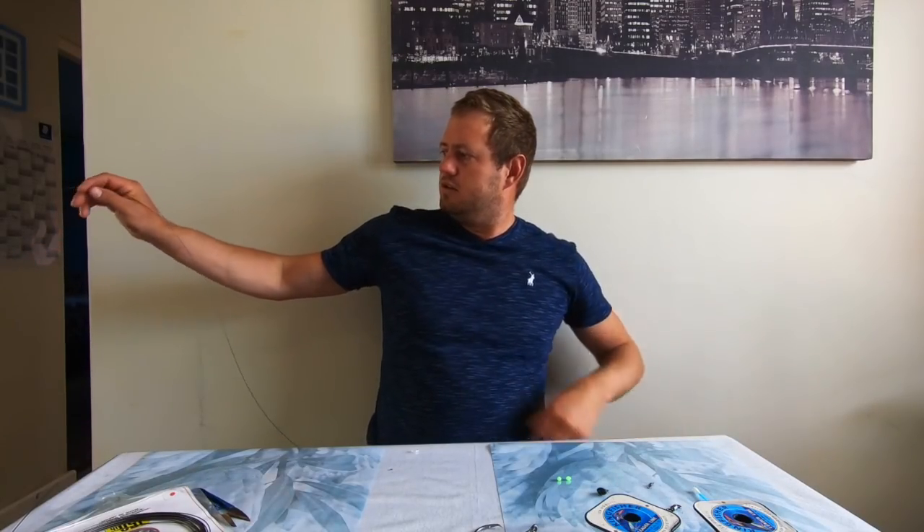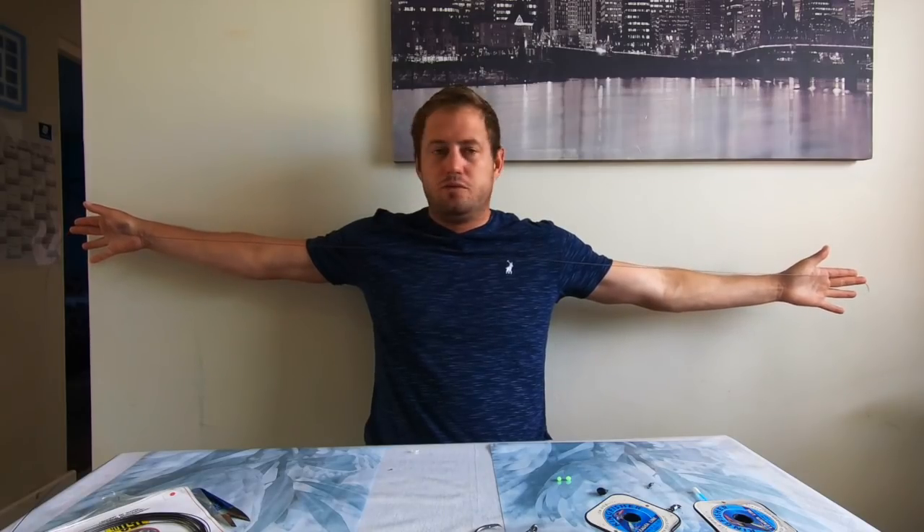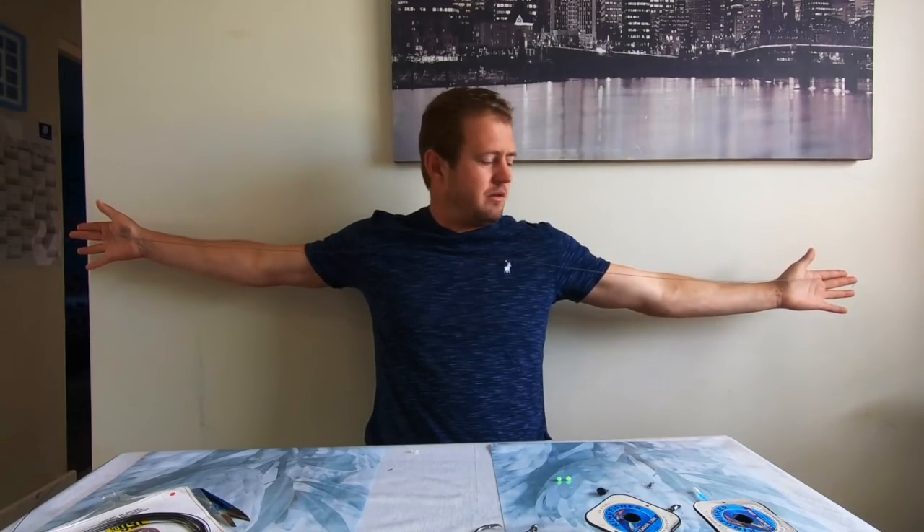Basically two full arm lengths — the whole length of my arms opened up — with a little bit extra for tag ends and all that. The idea is to get the trace as long as possible that you can handle with your cast. The longer your drop, the longer the trace can be.